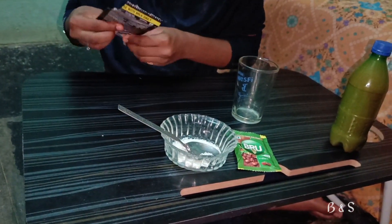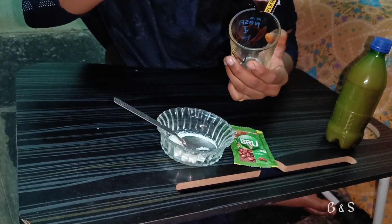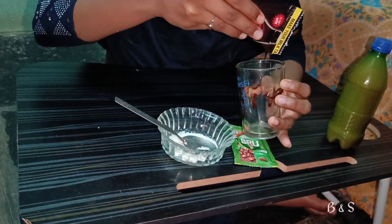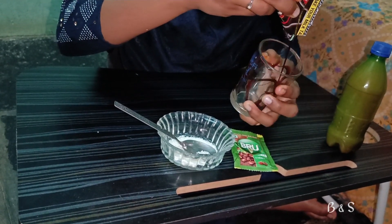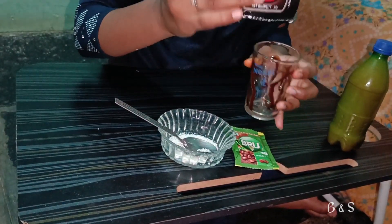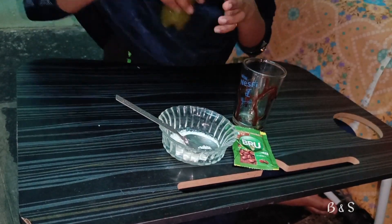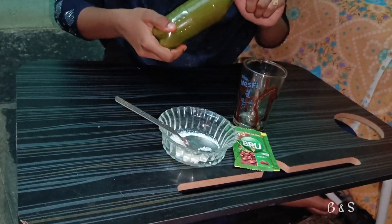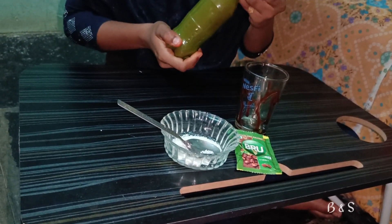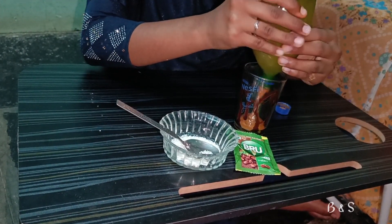Now I'm going to pour it into a glass. We will add chocolate syrup. We will add a layer of the chocolate syrup and a layer of the foam.